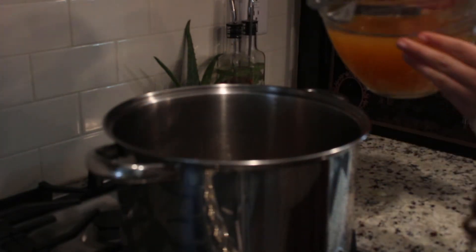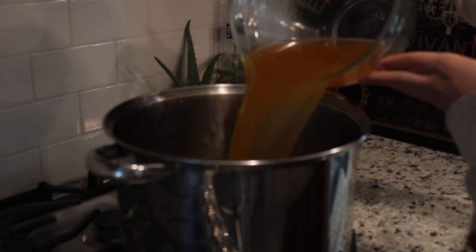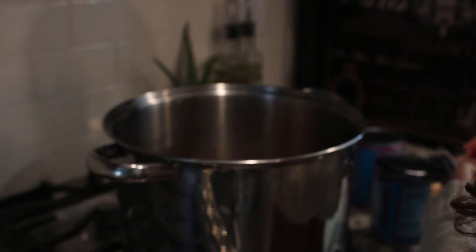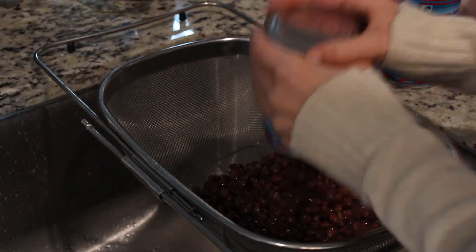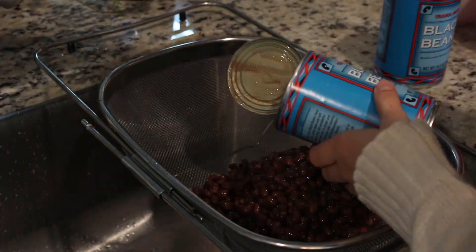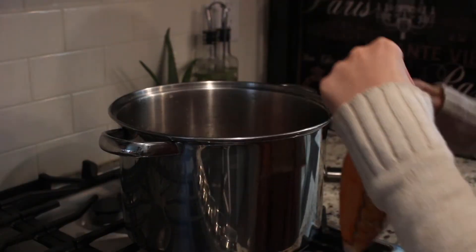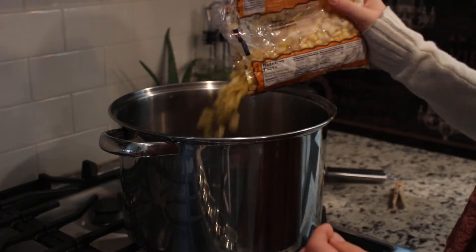Then add in four cups of veggie broth. You will need four cans of black beans — just take two of them, drain them, and then stick them in the soup. Once you have your black beans in there, add in two cups of frozen corn.